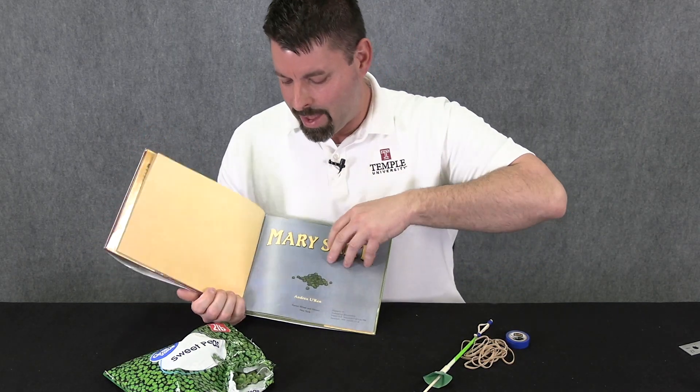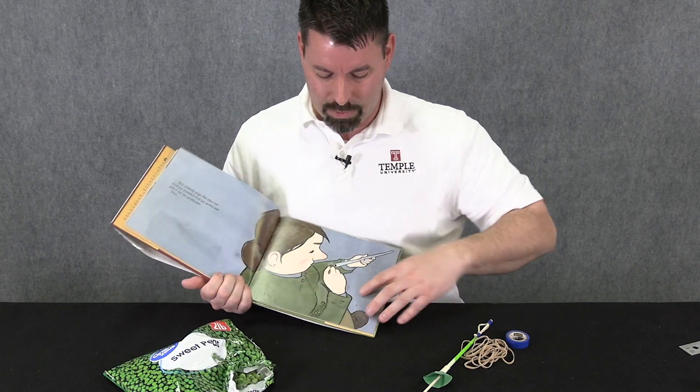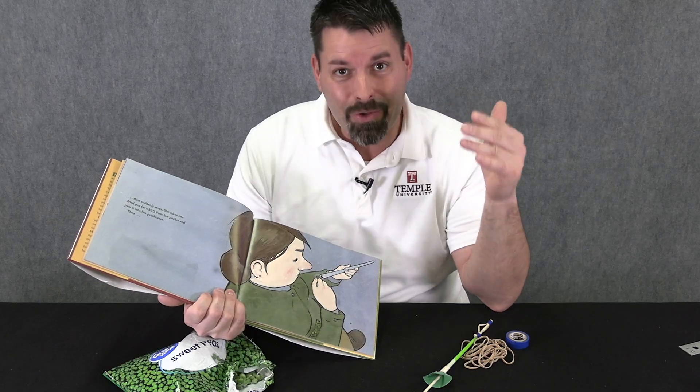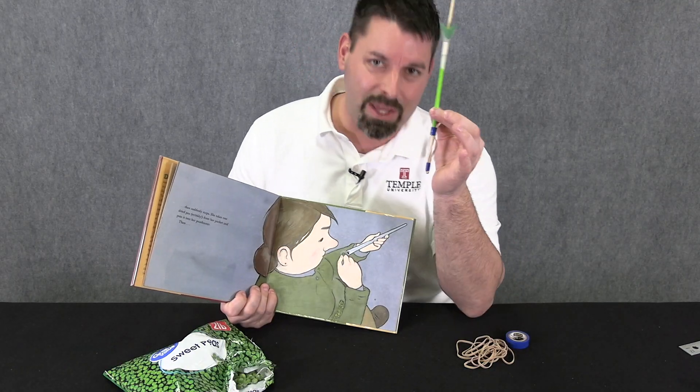The book Mary Smith is a book about Mary Smith. She was an actual person who lived in the 1920s, and she was basically the alarm clock of the 1920s. Before they had alarm clocks, Mary Smith would walk around town and use peas and a little pea shooter to shoot peas at people's windows to wake them up. We thought this was the ultimate STEM challenge and the ultimate shout out to Mary Smith to make our own pea shooter.